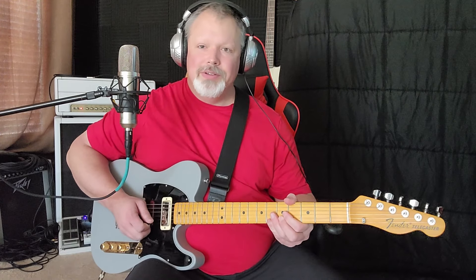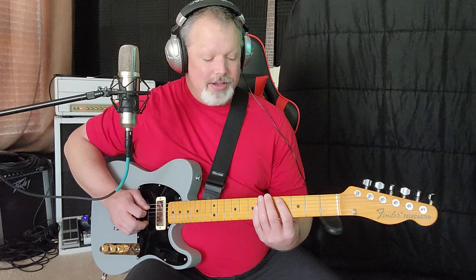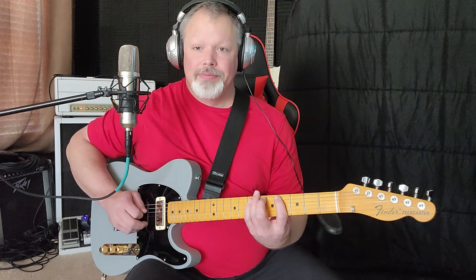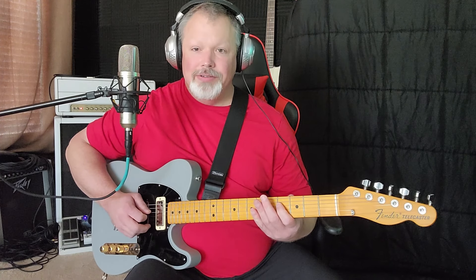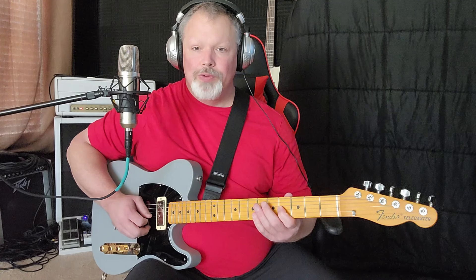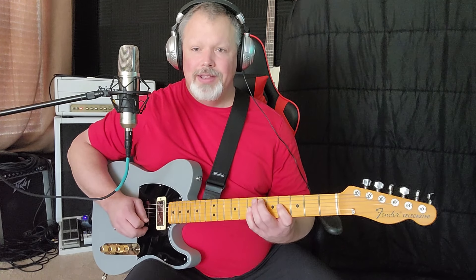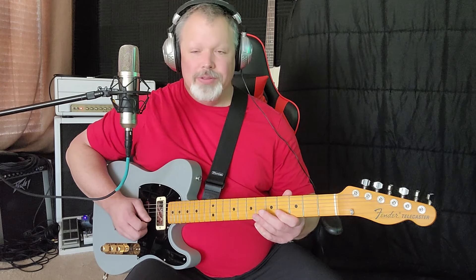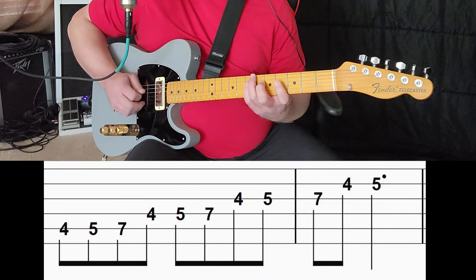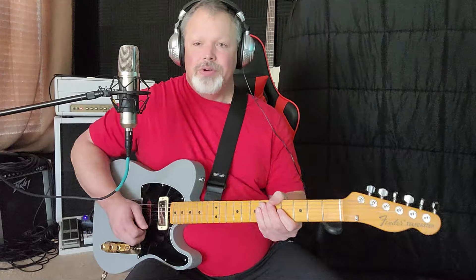You end on the fifth fret. Starting on the fourth fret of the fifth string, you just do four, five, seven on the fifth string. Move it down to the fourth string — four, five, seven. Down to the third string — four, five, seven. The way it ends is on the second string, you just do four, five. Then down to the fifth string — four, five, seven. Real simple.